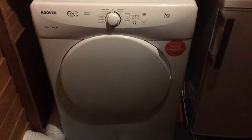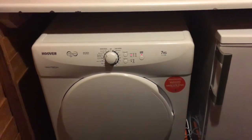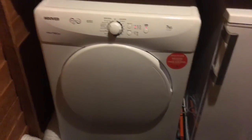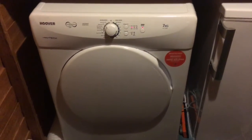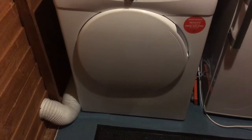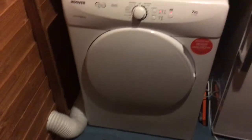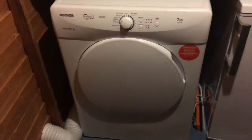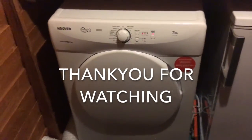Noise-wise, it's actually a bit quieter than the one we had before. There we go — that was a pretty easy process and didn't take us very long. As you can see, we've got a ready-made hole in the side of the shed for the vent. A lot of people go for condensing tumble dryers but they do tend to be more expensive, and if you've already got the setup for a vented tumble dryer it makes sense just to have that — and that's why we went for this one. All done!